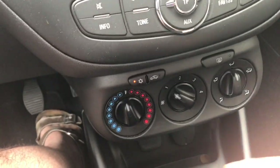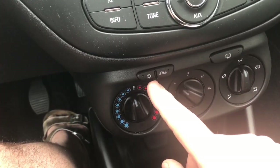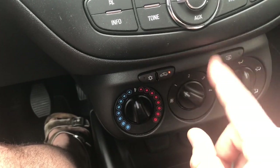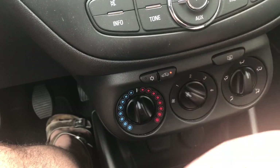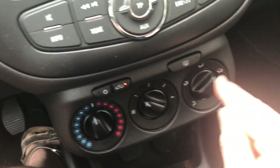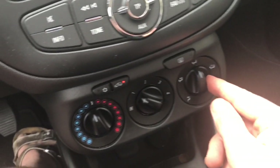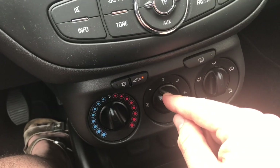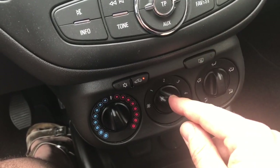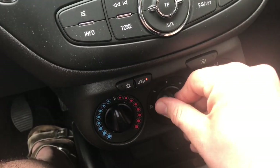First, dry out the evaporator surface before cleaning. Switch off the AC system. Switch the air supply to recirculation mode and turn the air distribution to the footwell. Turn the blower speed selector to maximum. Let the vehicle idle under these conditions for approximately 10 minutes.